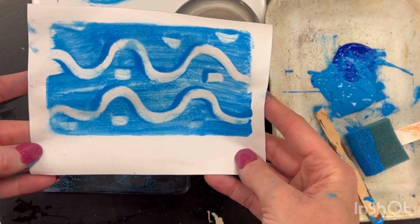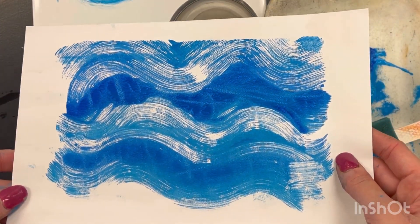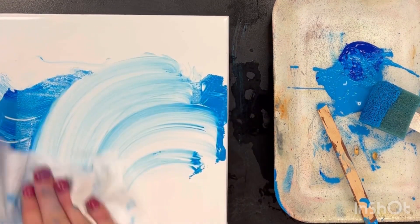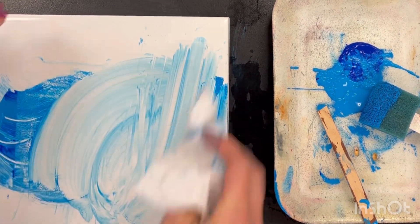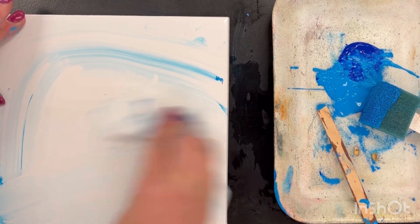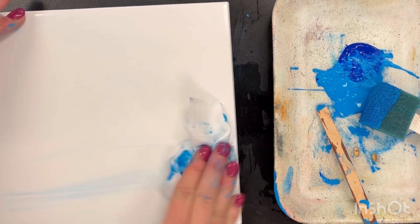I wanted to show you these two techniques. Print making is one of my favorite things. Here's a print I did earlier. To clean your tile and your jelly plate, all you need is a baby wipe. Really simple. You can use the wipe to clean off your fingertips and then go back and clean off the tile for the next class.